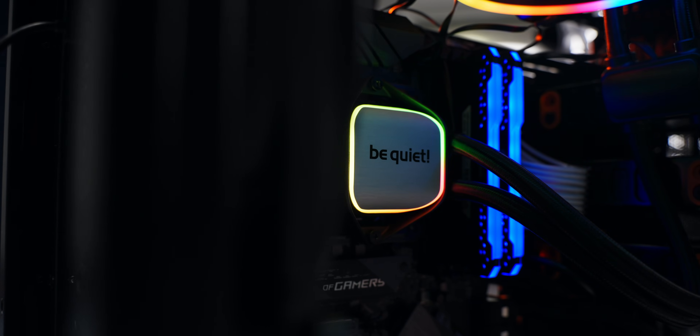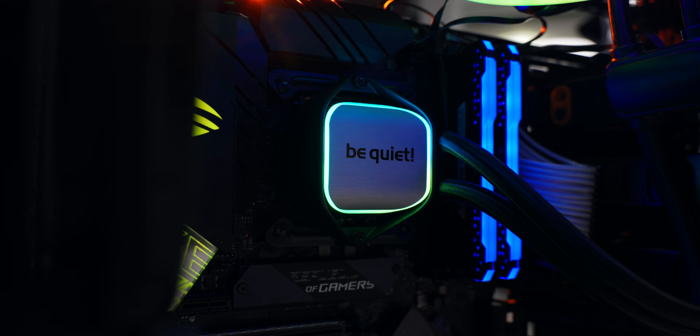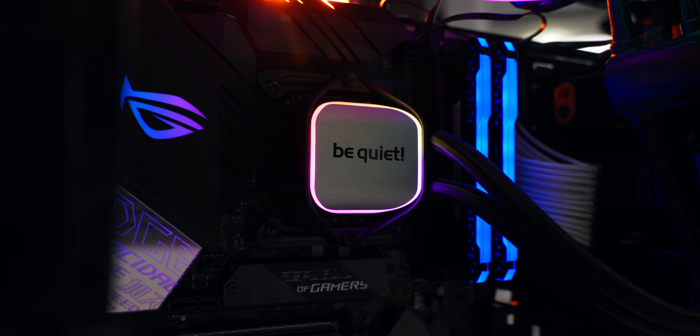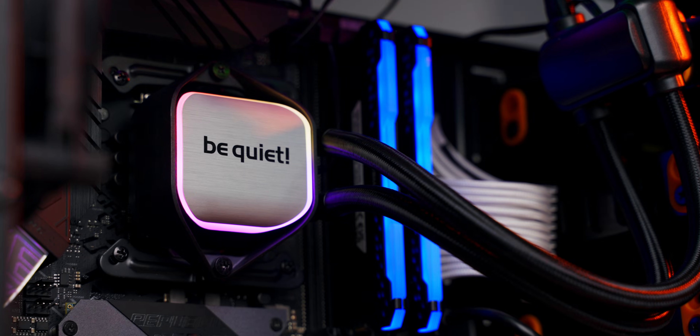That's going to be it for this video. Thanks for watching — if this was the first time you ever installed an AIO by following along, then congratulations! Leave a comment to tell everybody about that experience and whether or not you'd do it again. Give me a thumbs up, hit the subscribe button, and we'll see you later.